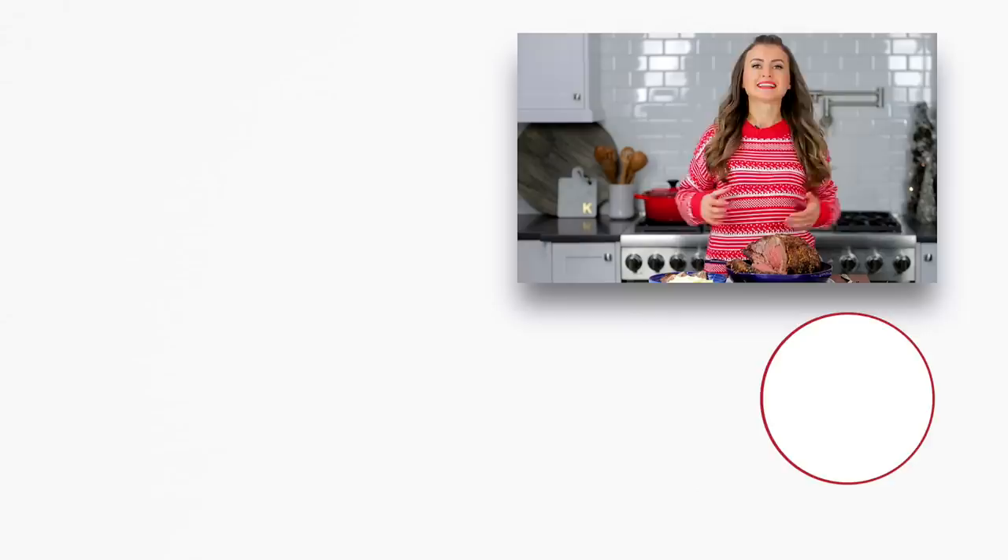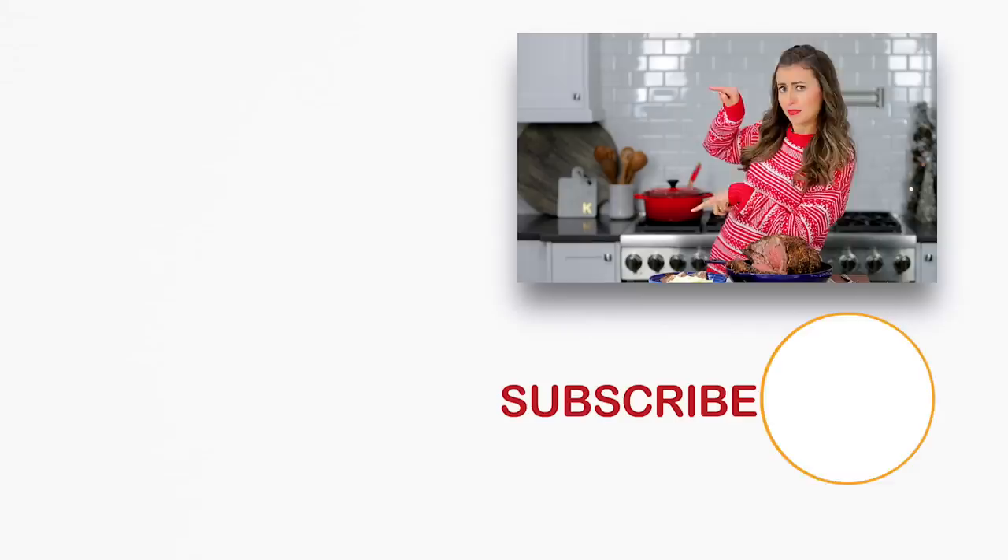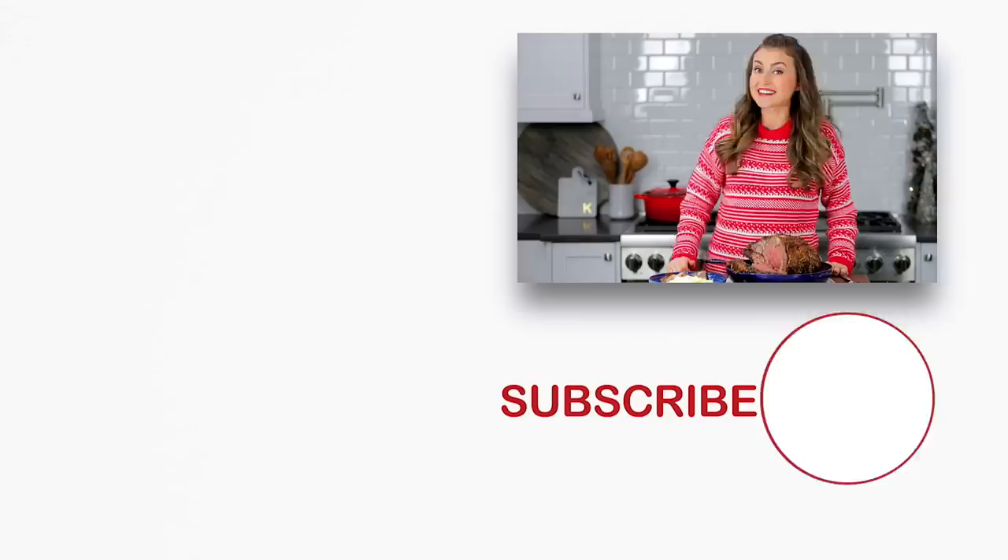Before you go, if you're looking for more special occasion recipes, check out some of our all-time favorites right over here and down there. Click below to subscribe, and when you do, make sure to click that little bell icon so you'll get a notification every time we post a new recipe. Thanks for watching.